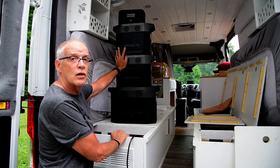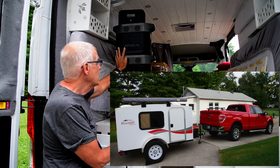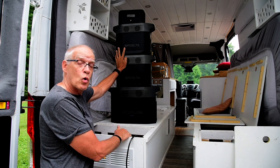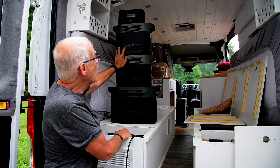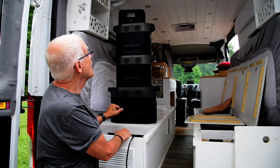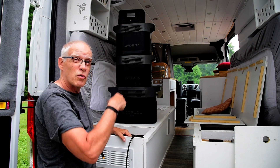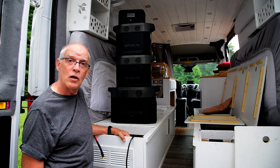I use one of these Delta 1300s from EcoFlow — we had it with our mini camper before we got the van. I contacted them and they became a corporate partner for our van build series on this channel. Now I have two Delta 1300s, a Delta Max 2100, and a small River Mini just for portable use, like taking into a restaurant. They work great.